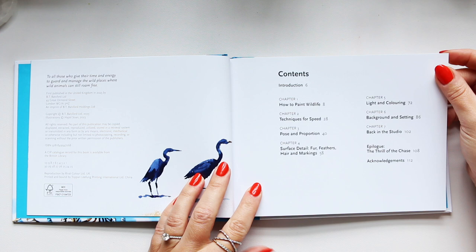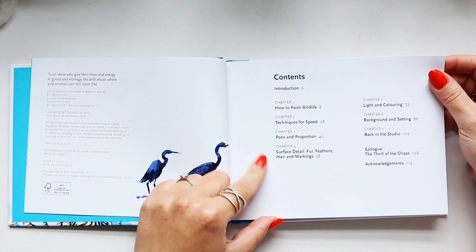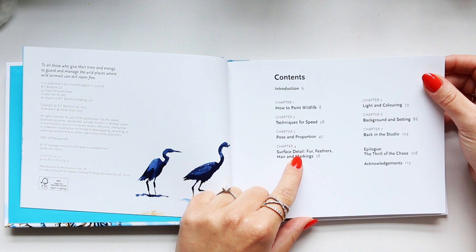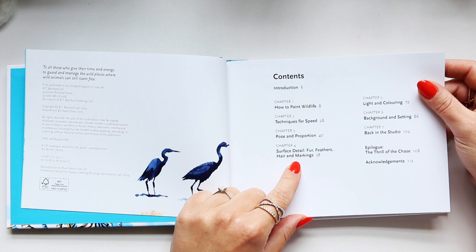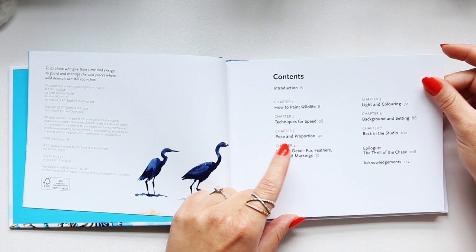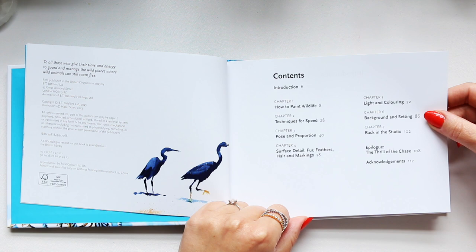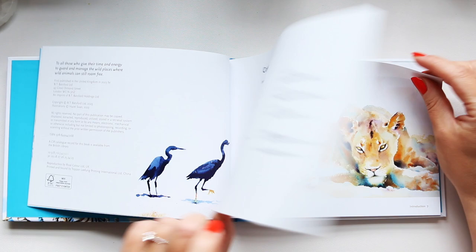Chapter one: how to paint wildlife. Chapter two: techniques for speed. Chapter three: pose and proportion. Chapter four: surface detail — fur, feather, hair and markings. Chapter five: light and coloring. Chapter six: background and setting. Chapter seven: back in the studio. Then there's an epilogue — the thrill of the chase — and acknowledgements.